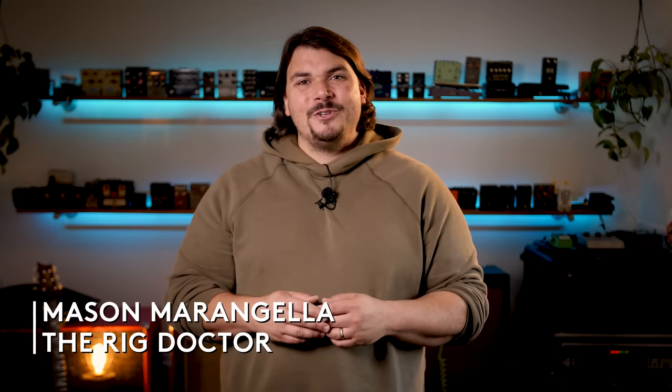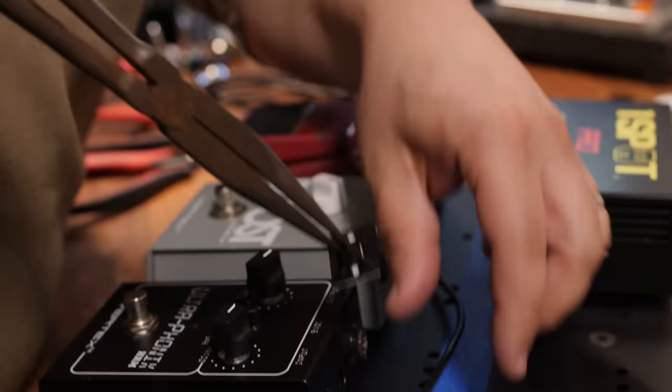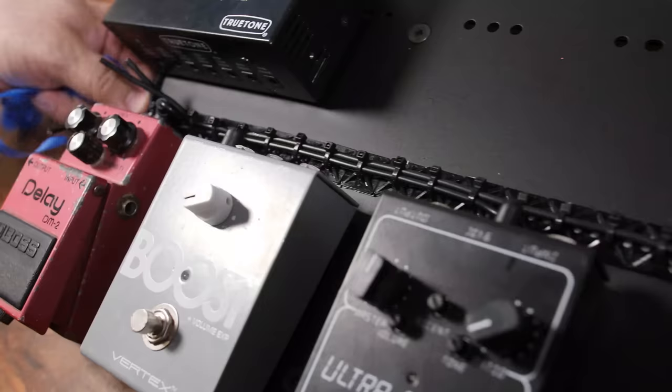Hi, I'm Mason Marangella, aka The Rig Doctor, and today I'm going to give you my top tips and tricks for clean lines, perfectly routed looms, and beautiful cable management for your audio and your power cables.